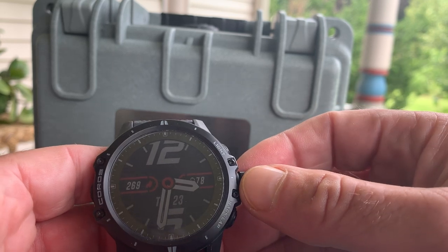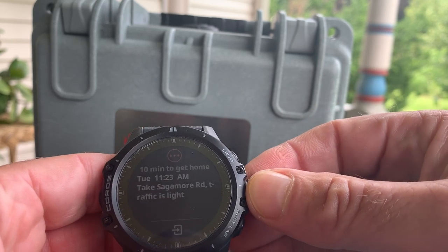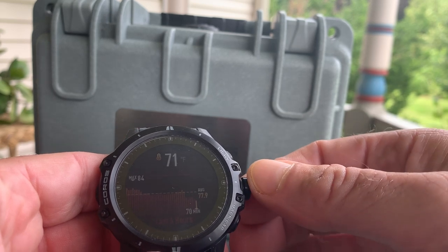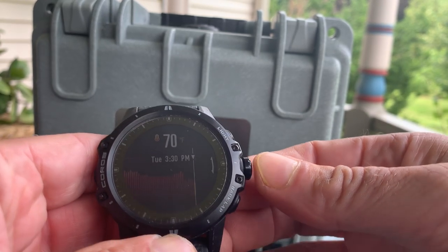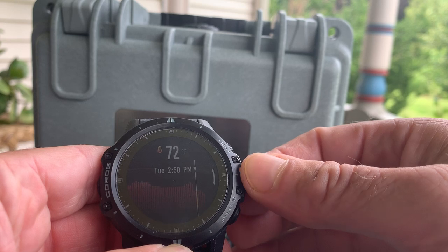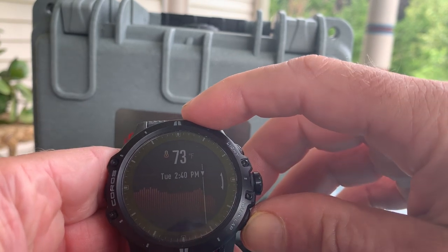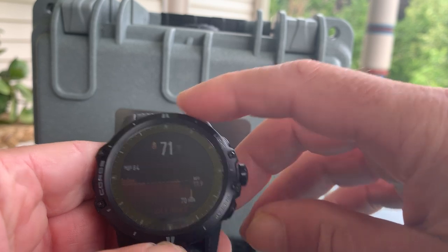It's mainly operated through its digital knob, which you spin, and you can also press. Here we're looking at heart rate — we can scroll back and forth — and then with a press of the back button, you can go back.